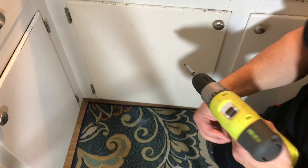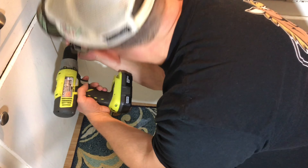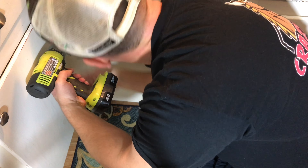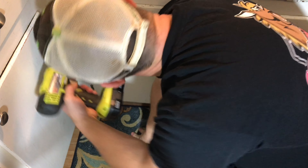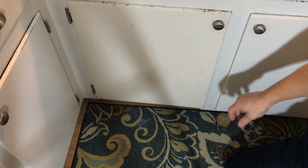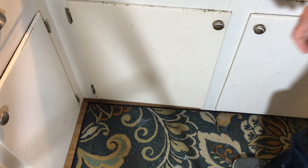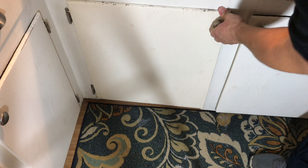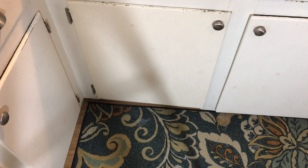There's going to be one more — catch that one. Then let's test it and make sure that everything lines up okay. It opens and shuts as good as it did when I put it in, so that's basically all you need to do.